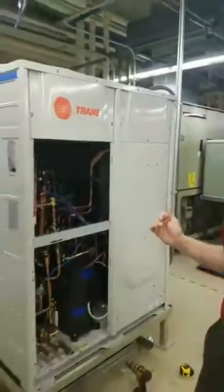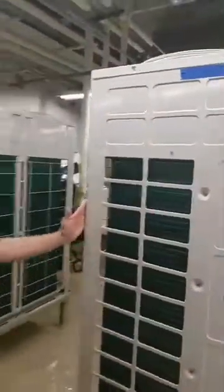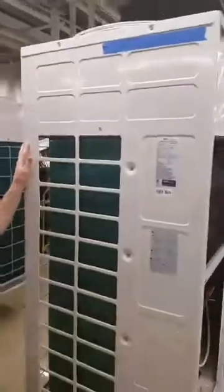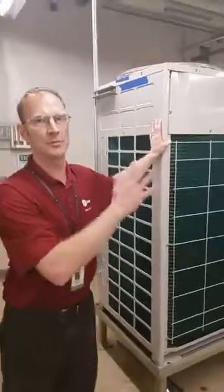For the last couple of weeks we've had some exciting changes here in our training lab in La Crosse. We are installing two completely independent variable refrigerant flow systems — a 12-ton heat recovery system and an 8-ton heat pump system. We're going to have two completely independent operating VRF systems in our training lab for our upcoming VRF service and operations course.